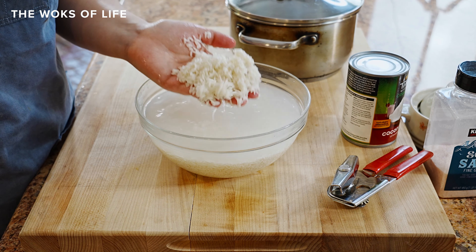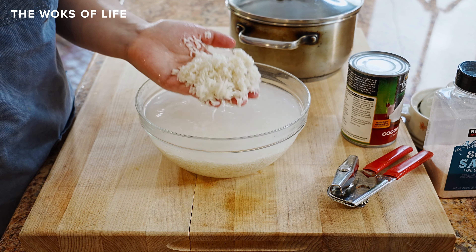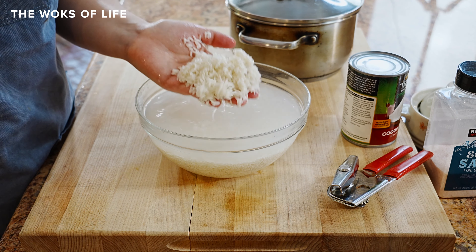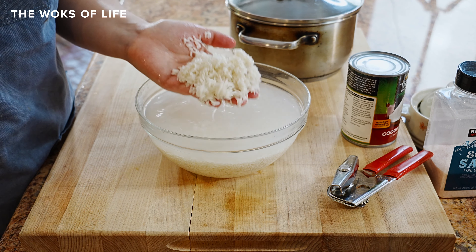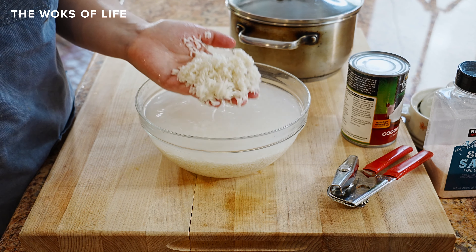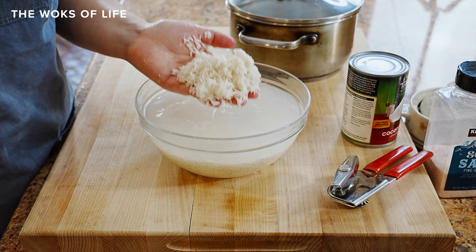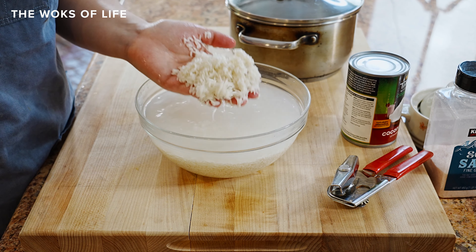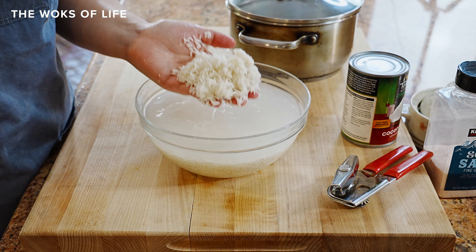Now I'm going to add the seasoning ingredients: salt and sugar. Two teaspoons of sugar — this is going to bring out the sweetness of the coconut — and one teaspoon of salt. This isn't really going to make the coconut rice that sweet even with savory dishes; it's just going to give a really nice contrast. I'm going to mix it all up. As you can see, it's super rich and creamy. This rice is going to taste so good with Thai basil chicken or beef rendang.